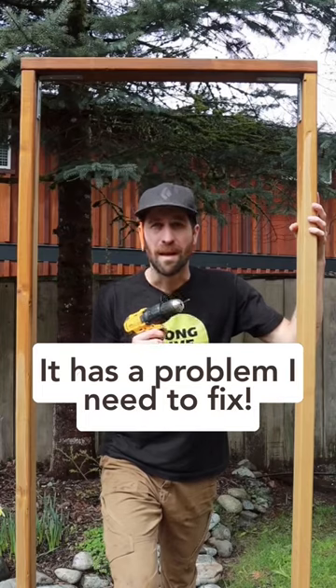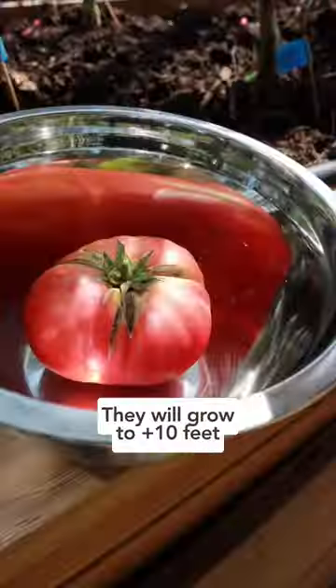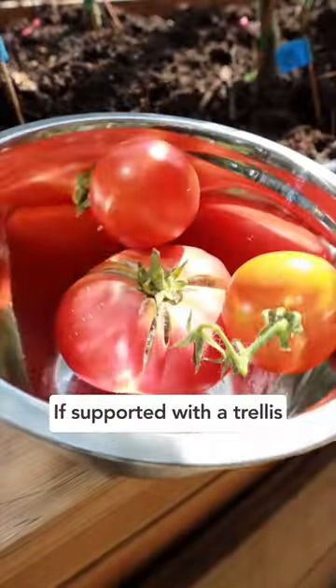This is my tomato trellis, but it's got one problem I need to fix. First, it's important to understand that indeterminate tomatoes are vines, meaning they'll grow to more than 10 feet in length if supported with a trellis.